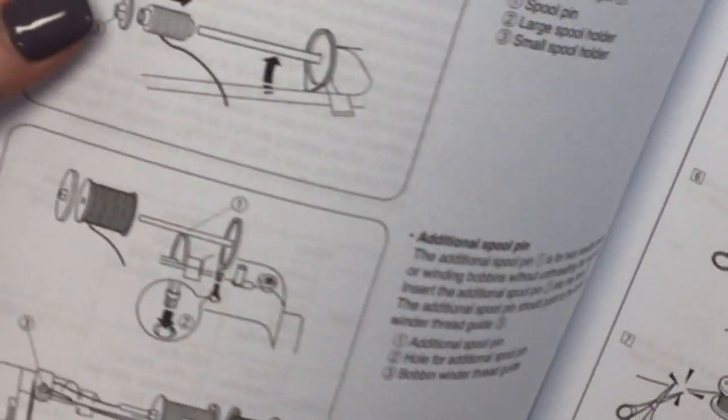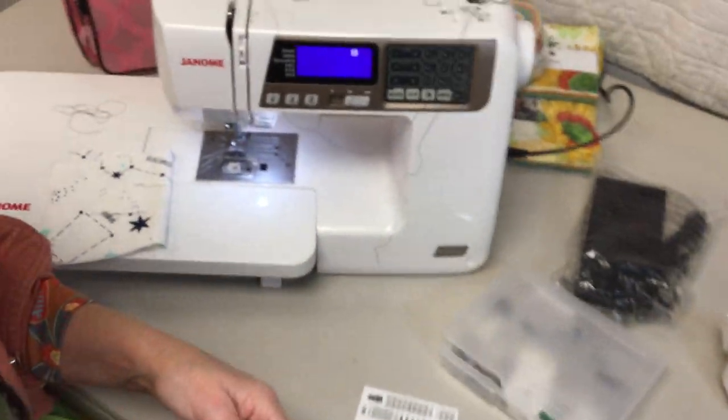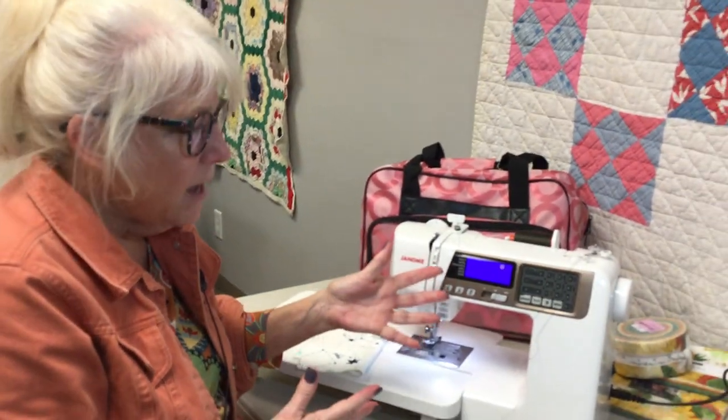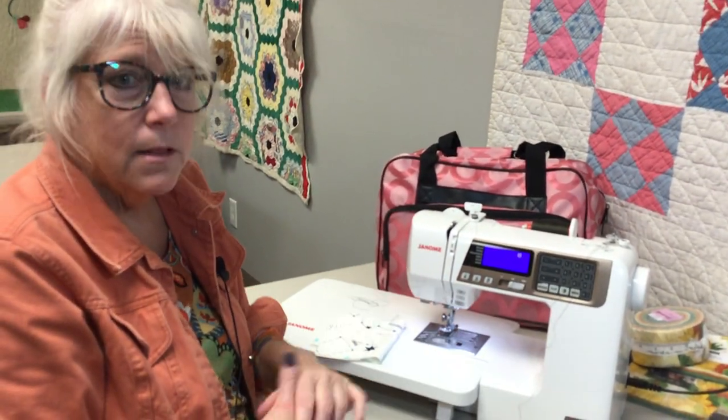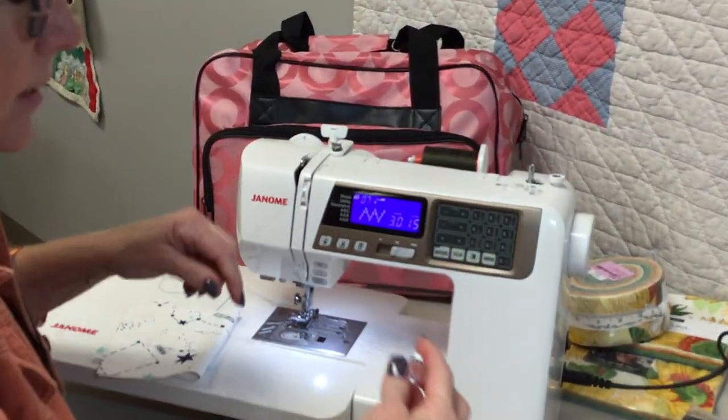Another thing I tell people when I sell them a 4120 is you're buying us as well. So if you have a question — you're in the middle of winding the bobbin and you can't remember — most of the girls here at the store have had this machine or still have it and can help you. So winding the bobbin is really easy.